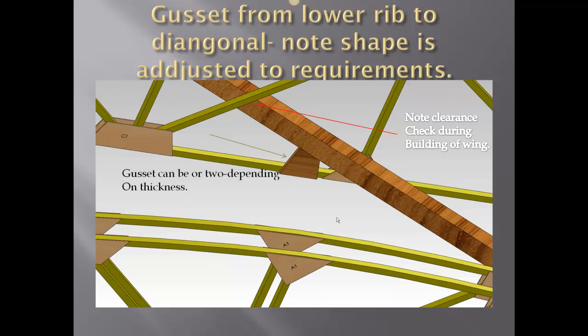Here we've got a gusset tying the diagonal to the lower rib — that keeps everything nice and tight. Note the clearance between the diagonal and the angle brace in the rib; you shouldn't have any problem whatsoever. You can use one or two gussets at the bottom. Just use your glue, tie everything together, and things will work out.